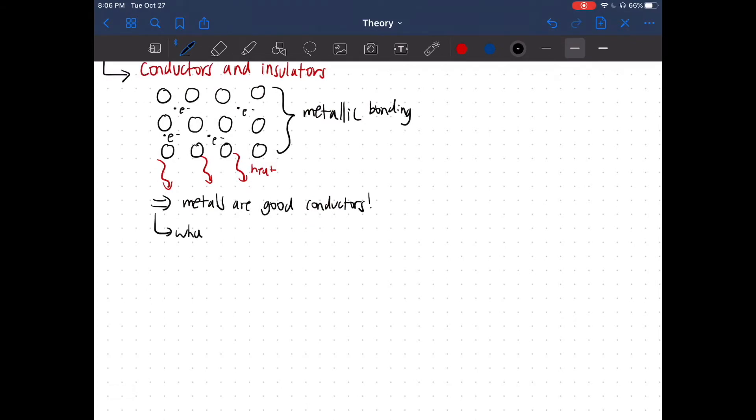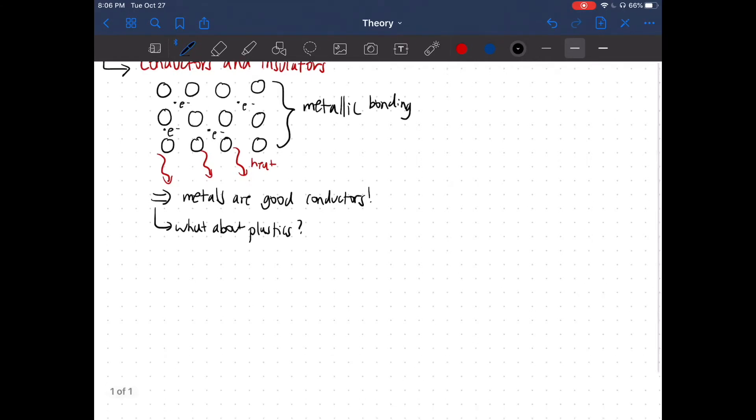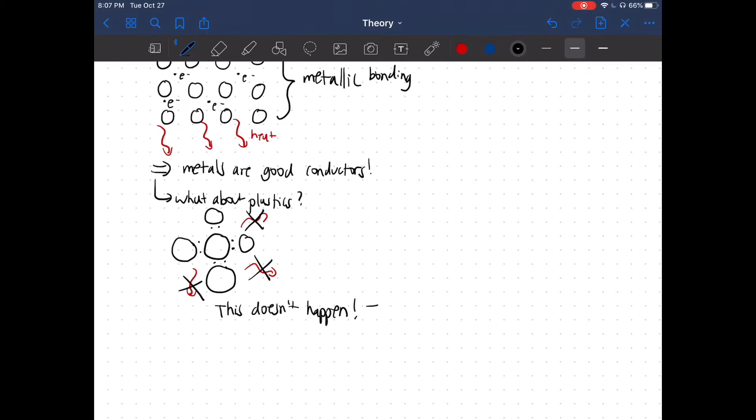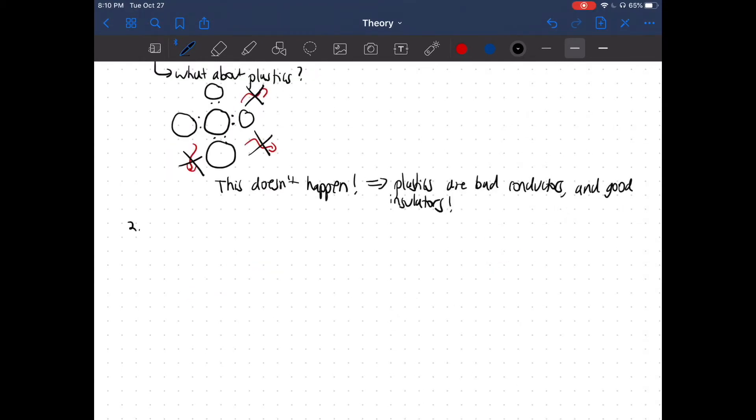What about bad conductors? A really good example is plastics. Plastics do not have metallic bonding — they have covalent bonding, in which there is the sharing of electrons, whether that sharing is even or uneven. So plastics, unlike metals, are not able to release heat, which makes them bad conductors. However, they are also really good insulators, which means they are able to keep heat from coming in or leaving.